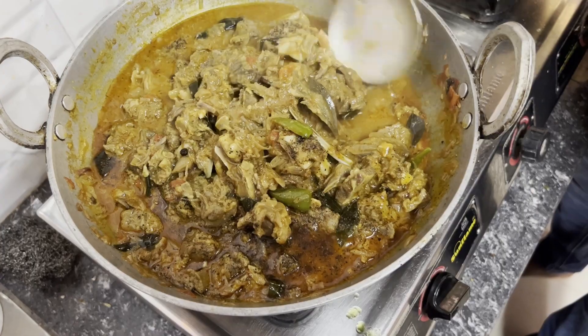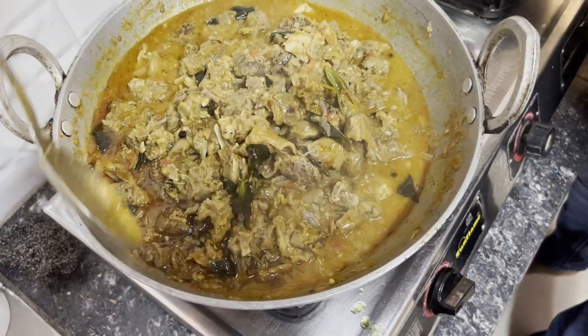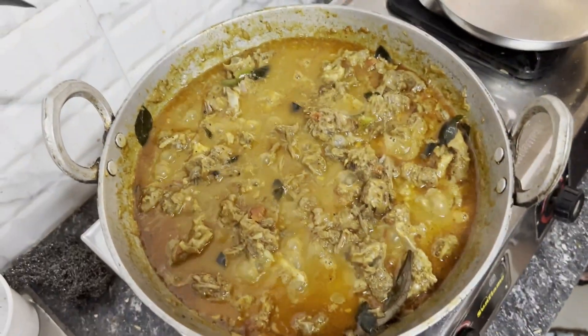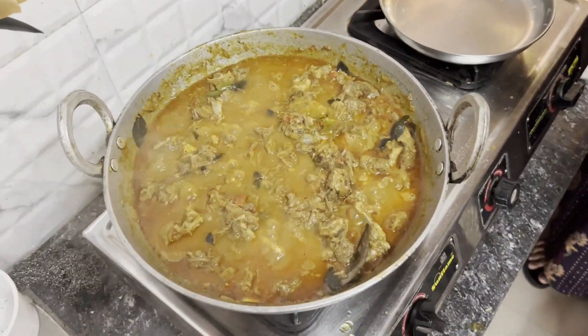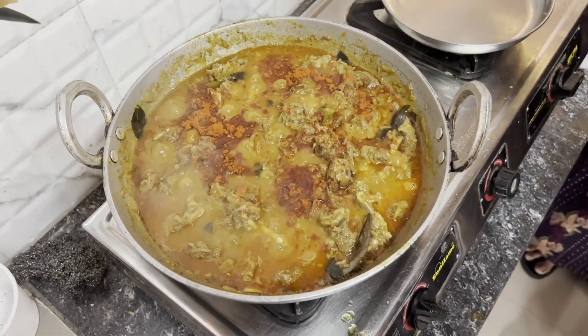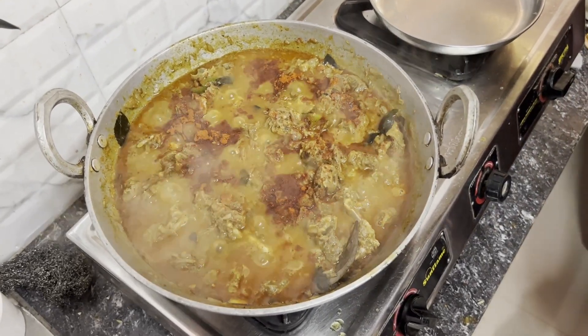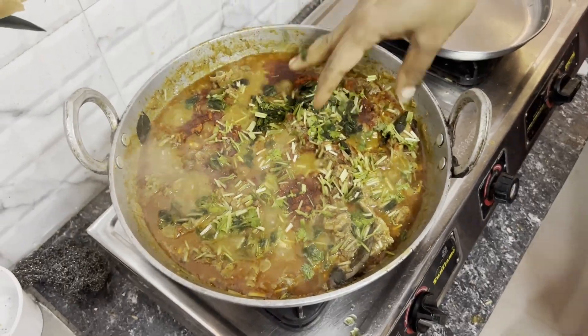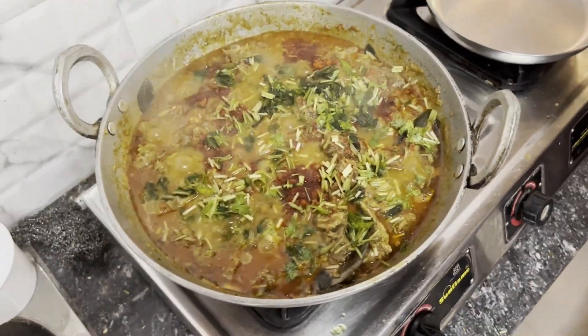That was fantastic — yum, smells so good! For the final garnish, we add a bit more Kashmiri chili powder just for color, then coriander leaves for taste. Smells good — give it a good mix.